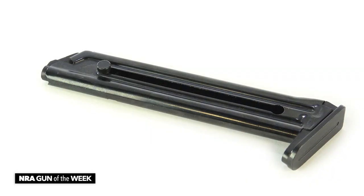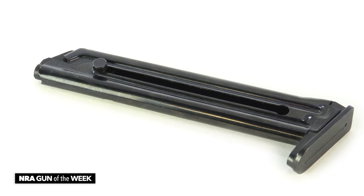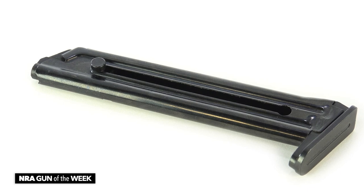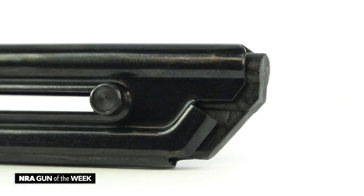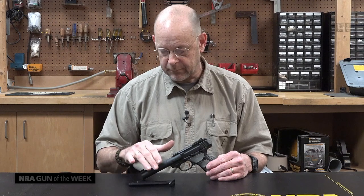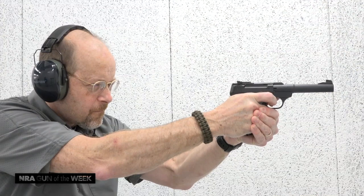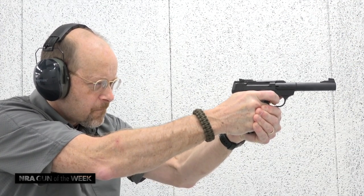The Buckmark mags are a good magazine — it's a steel magazine with a steel machined base plate, very high quality. There's a projection on the side of the mag so that your thumb can easily retract the follower to load cartridges in it, and it is a 10-round magazine. Buckmark magazines have always been the same and will go across eras and models because there's only ever been one.